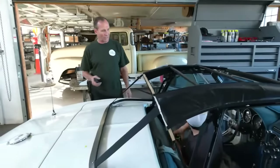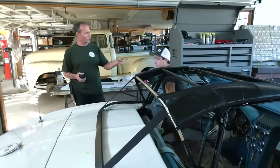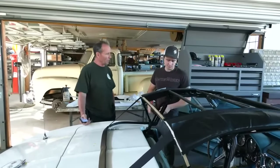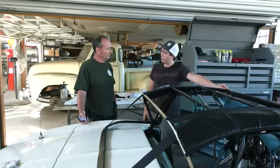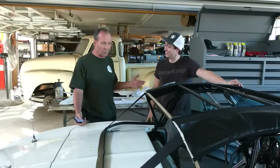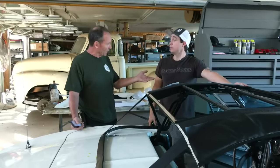Right here we've got a '67 Corvette. Colin, you've done some of the stuff on this car — you took over. What was done with this car before you got it? What was wrong with it? It had a blown head gasket? Well, we had a bad motor. The motor was bad. It needed a full rebuild and we did that.